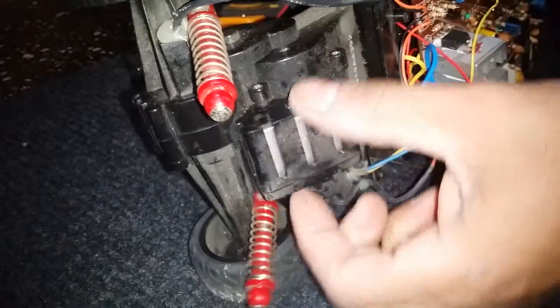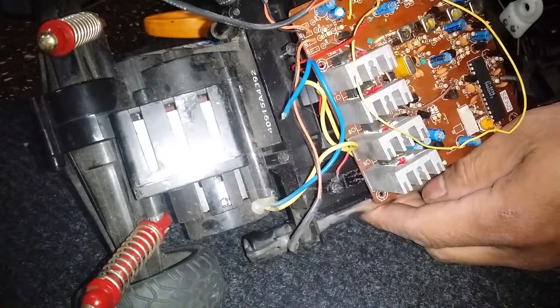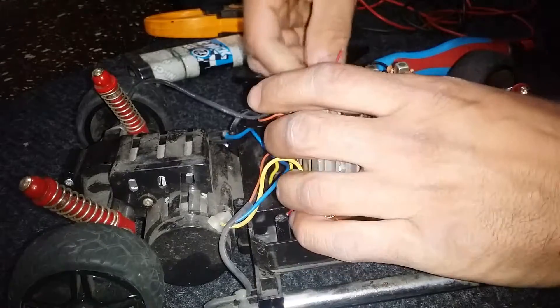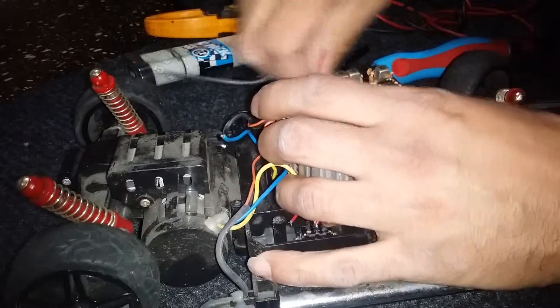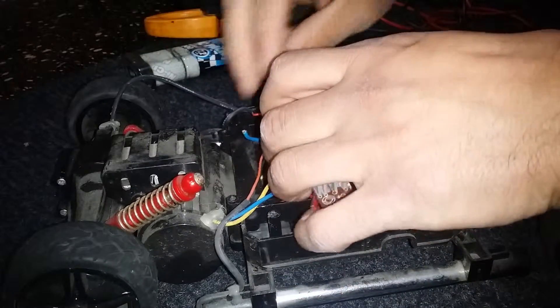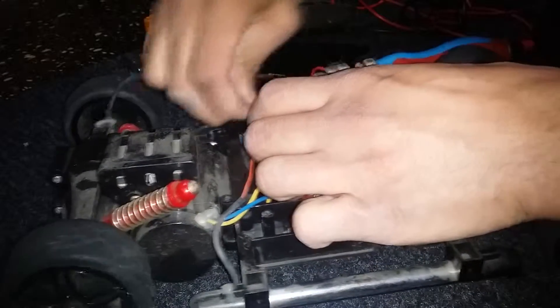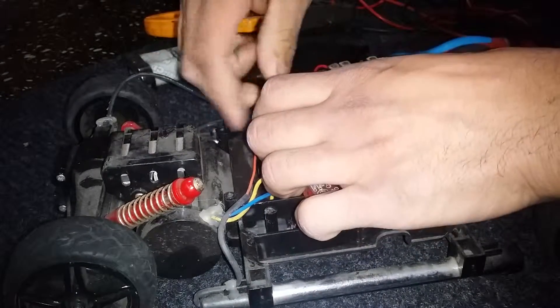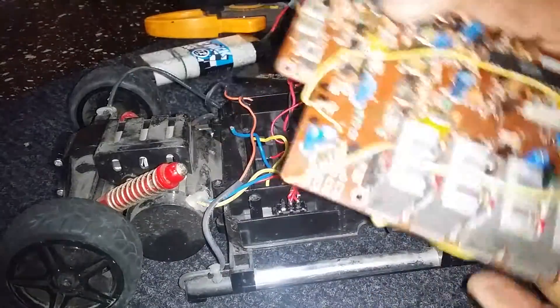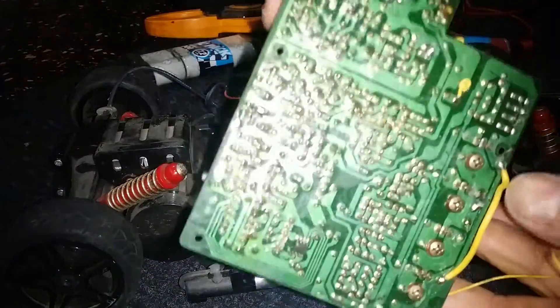I'm gonna have to open up this rear and find out what's in this little square box. I guess I'll do that in another video. Anyway, let's take out this wire. Neon lights — there you go. I'm gonna gut this puppy out completely.